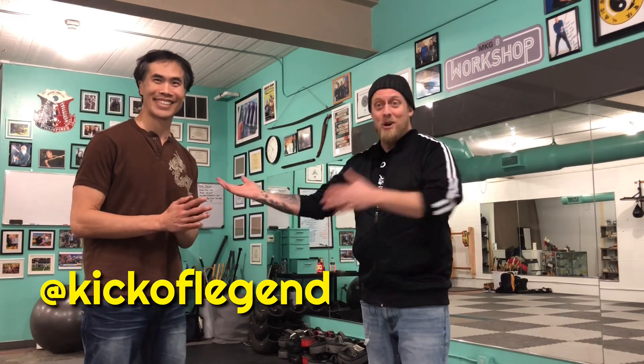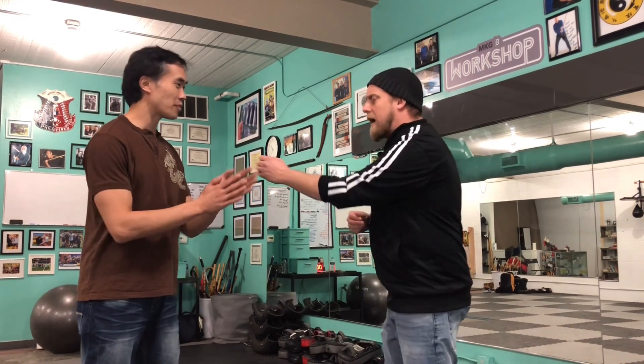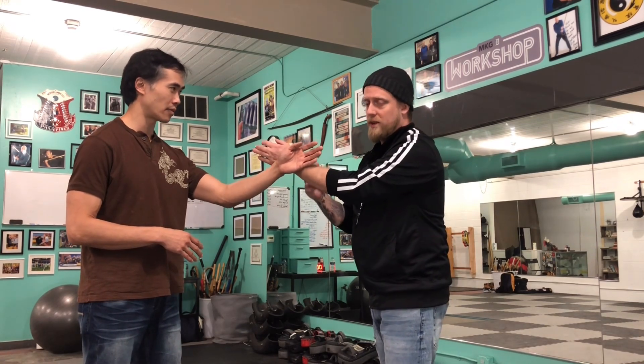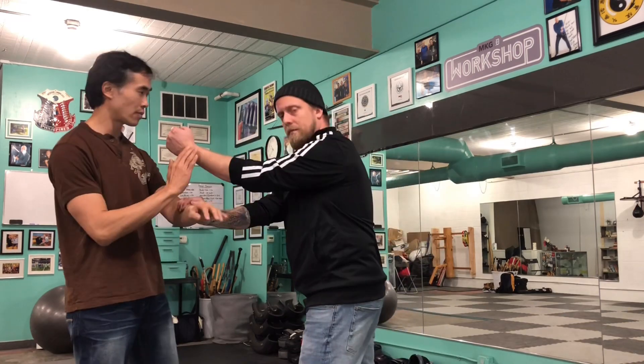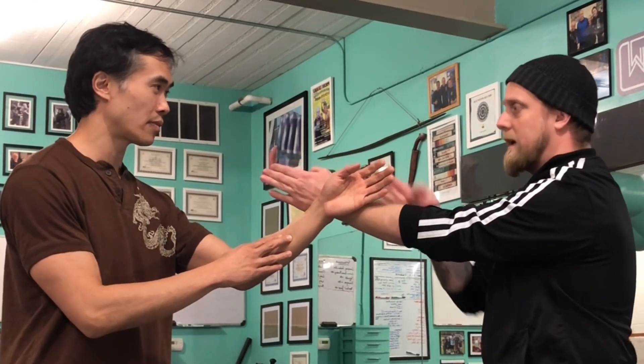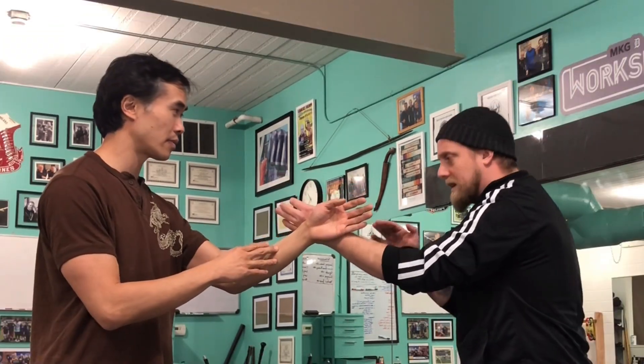Roy's here and in town this week, so we get to film with Roy. We're going to start from a reference point so that if you're from a different system, you have a jumping-off point. So we're here — poc-sau, trapping hit. We're back of the wrist to back of the wrist, occupying the center line where our hands come together. Essentially it's as simple as slapping this towards his body; the mechanics are not entirely unlike throwing a cross. That's how we do poc-sau.